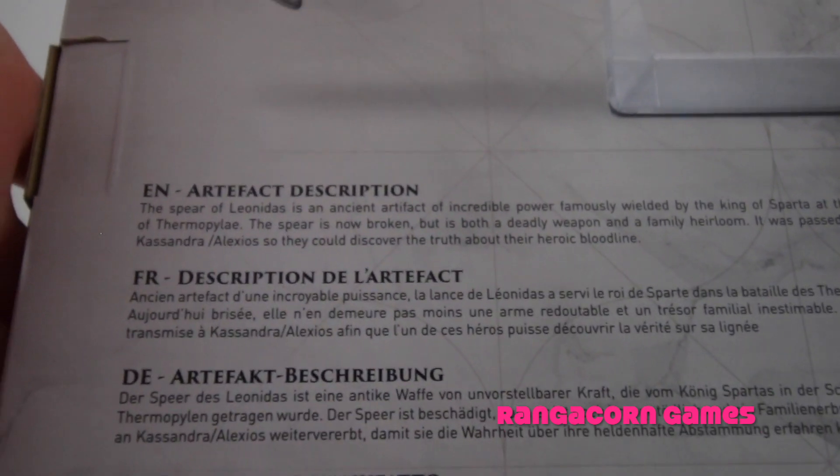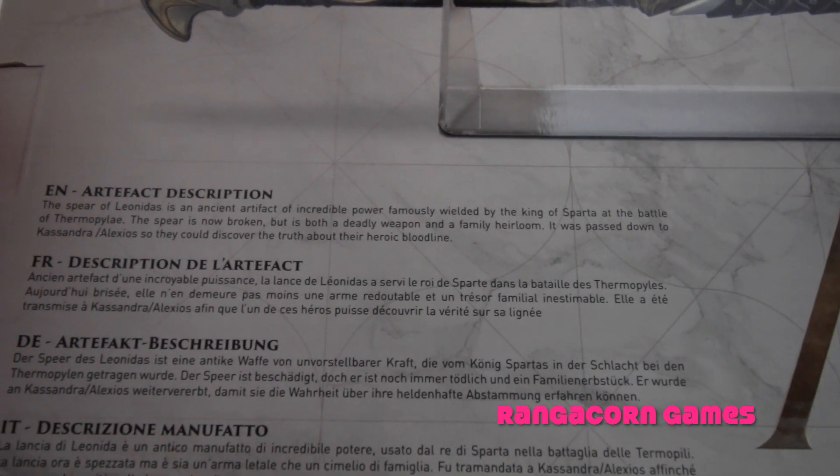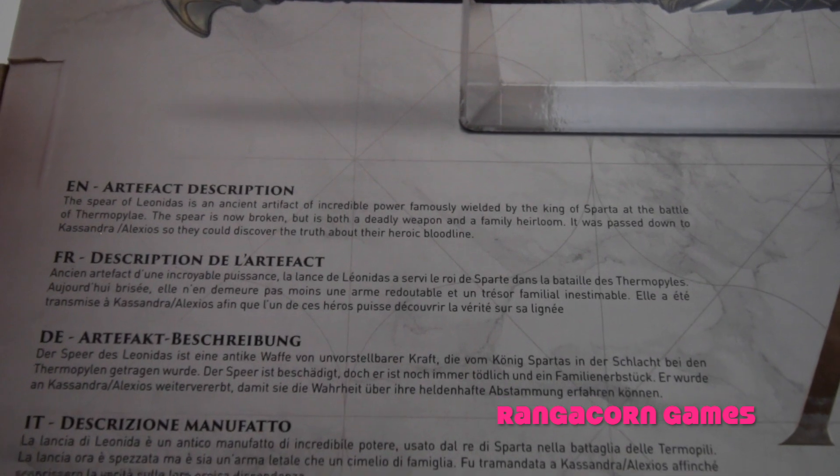Down the bottom in multiple languages we have an artifact description. It says the Spear of Leonidas is an ancient artifact of incredible power, famously wielded by the King of Sparta at the Battle of Thermopylae. The spear is now broken but is both a deadly weapon and a family heirloom. It was passed down to Cassandra or Alexios so they could discover the truth about their heroic bloodline.